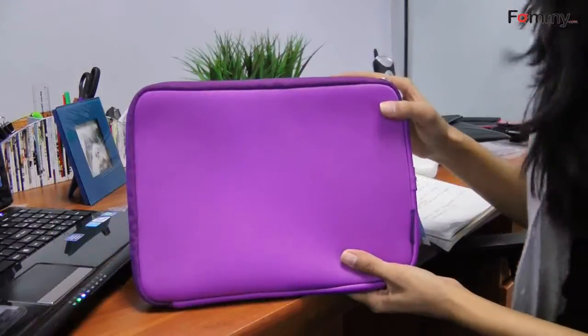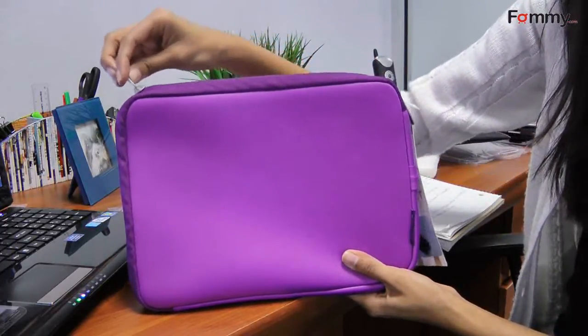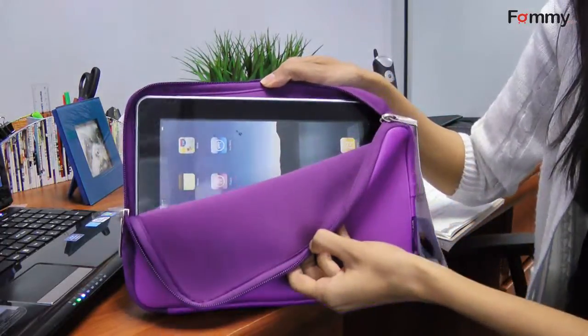Hey guys, this is Hina with LotMe.com and today we're going to be talking about the Belkin Neoprene Sleeve. The great thing about this sleeve is that it'll fit any electronic devices up to 10.2 inches, so it'll fit your iPad or your netbook.